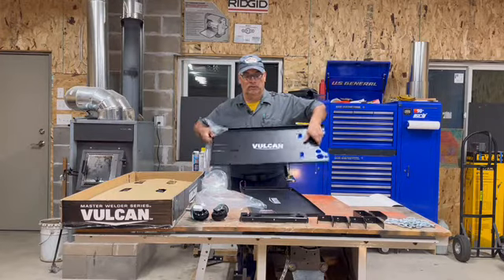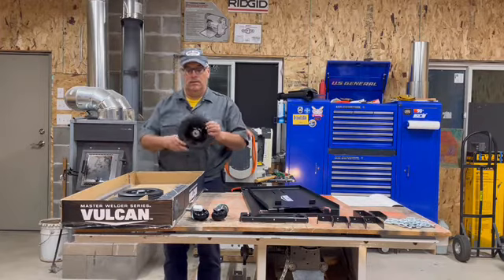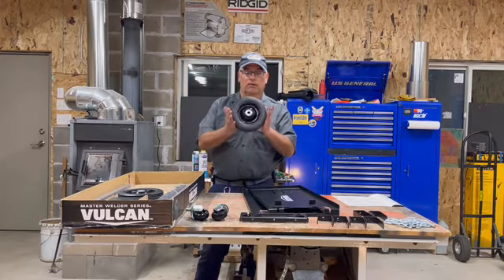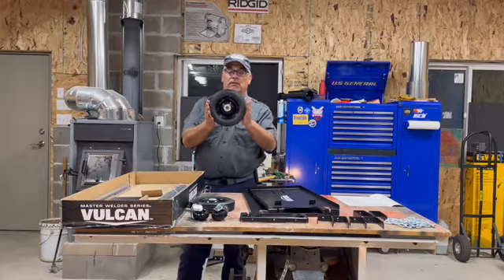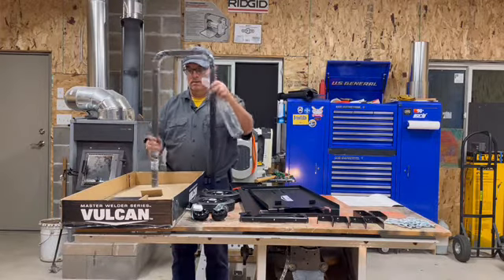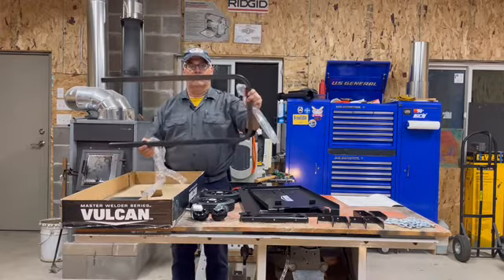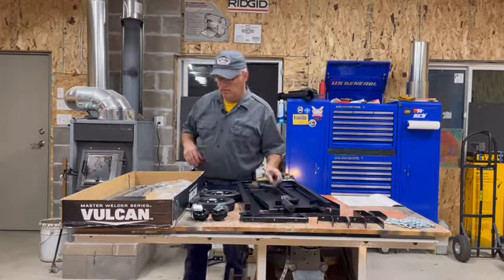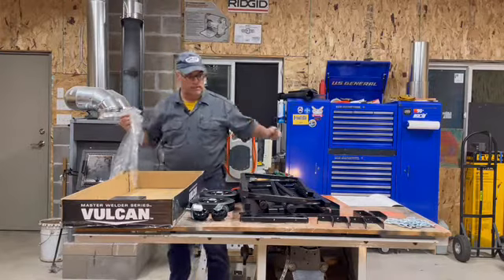Vulcan — hey, look at that. This cart actually seemed to have the nicest wheels of the ones there at the Harbor Freight. One of those boards, an upright handle, and a little axial tray.